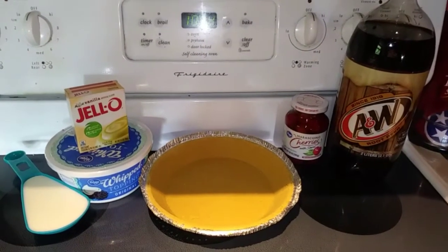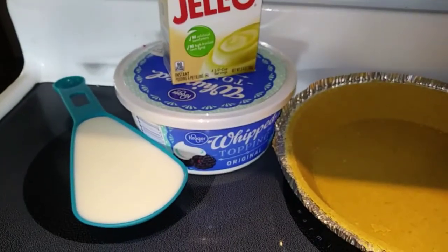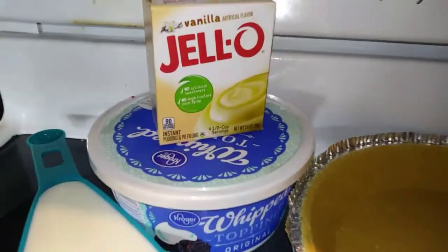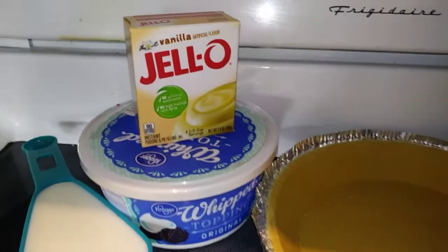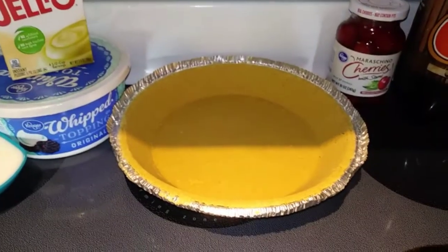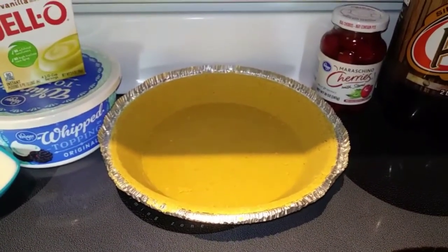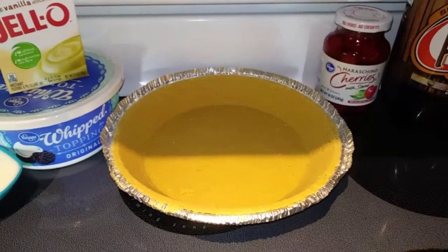Let's start off with our ingredients. First you need 3/4 cup of root beer — I'm going to use A&W, but you can use any kind you want. Then you need a half cup of milk, a 3.4-ounce package of vanilla instant pudding, one 8-ounce tub of whipped topping or Cool Whip, and one prepared graham cracker crust. This is a recipe you'll need to make ahead of time because it goes in the freezer for at least 8 hours.